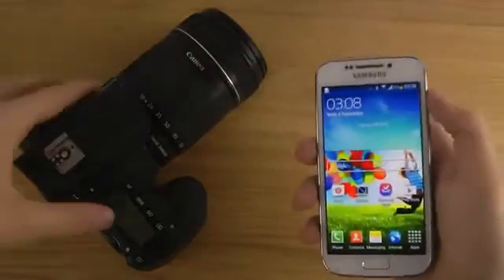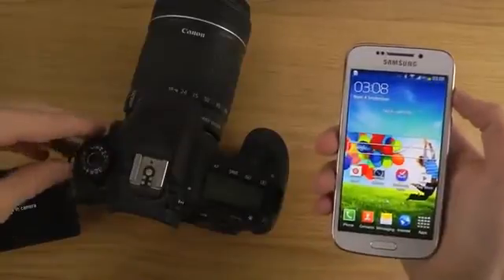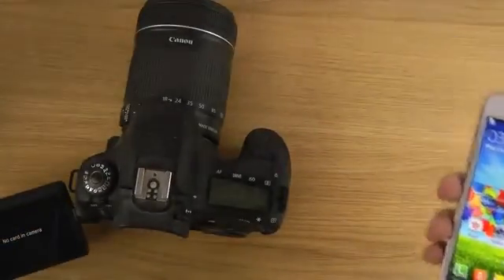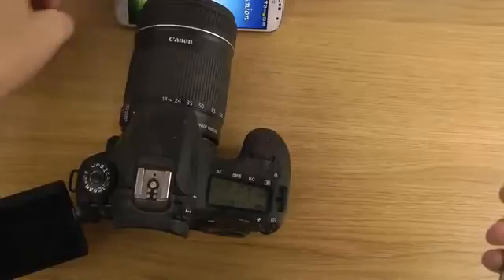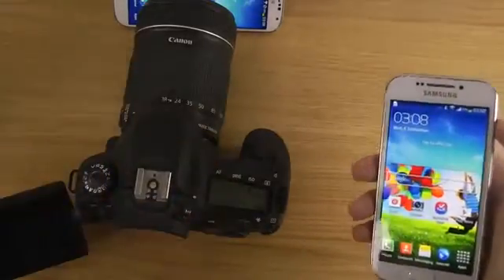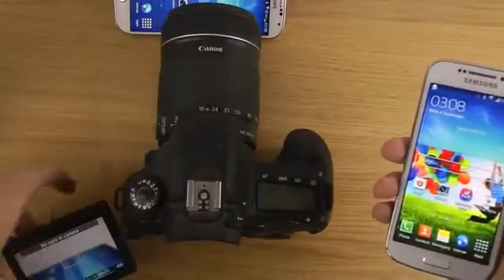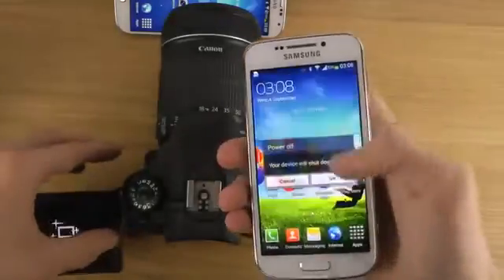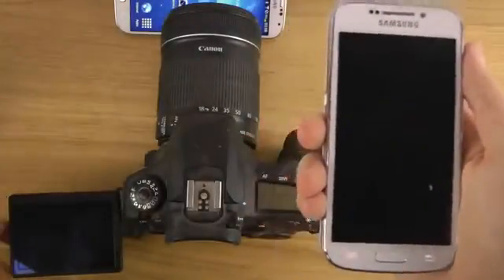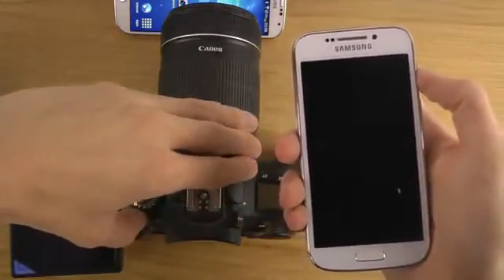Let's do a boot-up test here. First I want to boot them down properly — we can't quite get a focus here, but let's put them down. And the Canon 60D is off — there we go. Okay, let's boot them up.